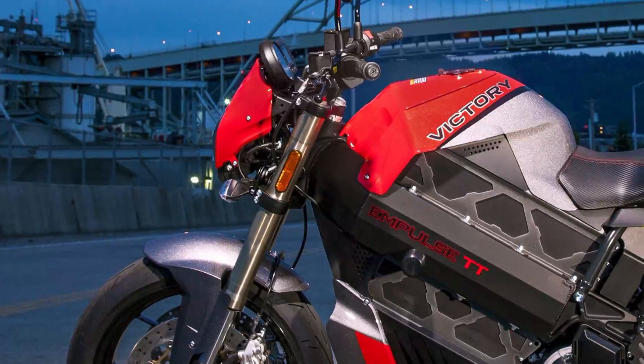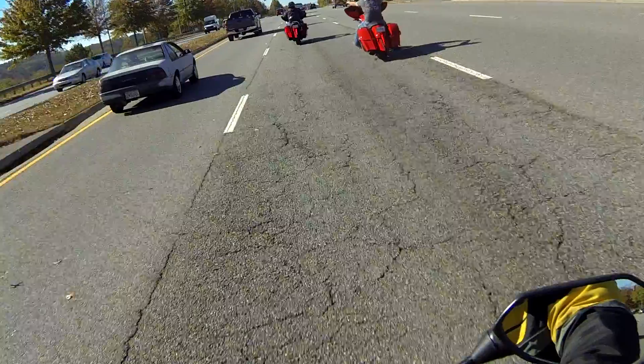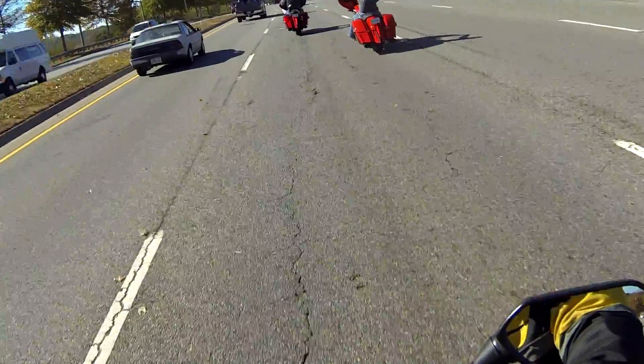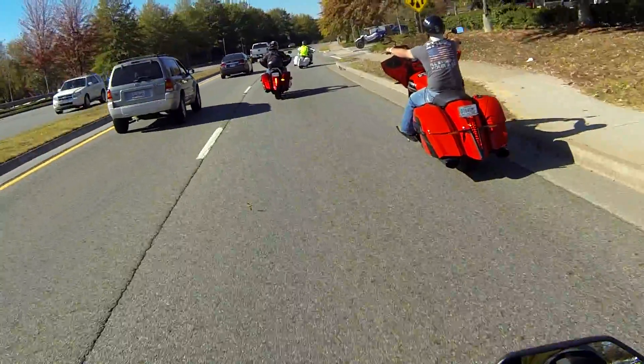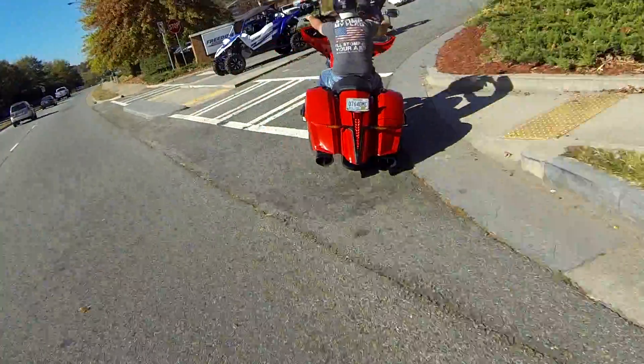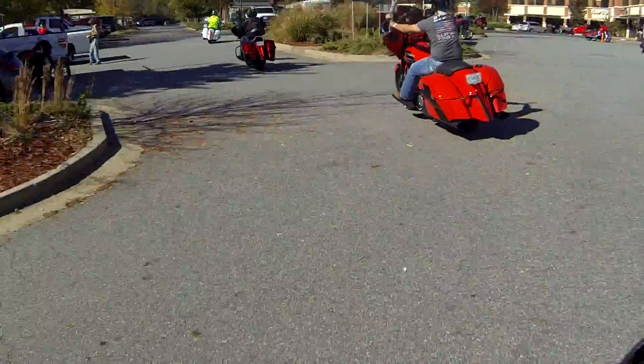There are some upgraded performance forks available in the accessory catalog, but the standard adjustable suspension on this bike was tuned fine for sporty around-town riding. Even the minimal fairings compensated well for the lack of windscreen, directing air around me. To be honest, it's a bike I could see myself riding all weekend, with the exception of two issues.